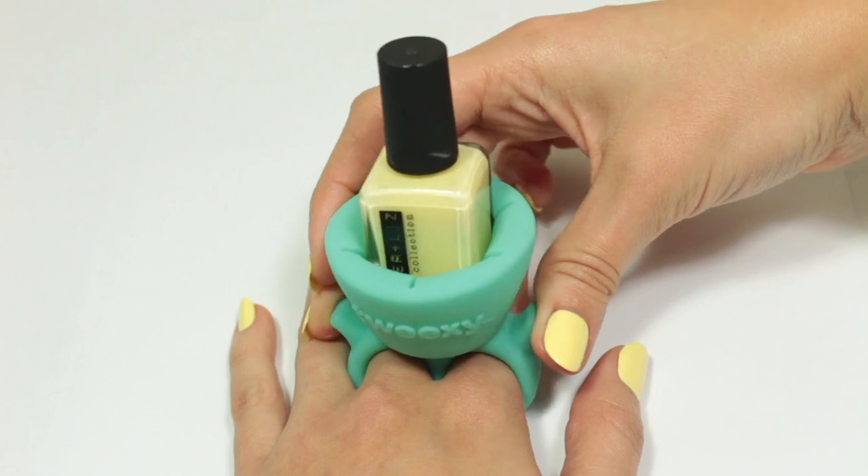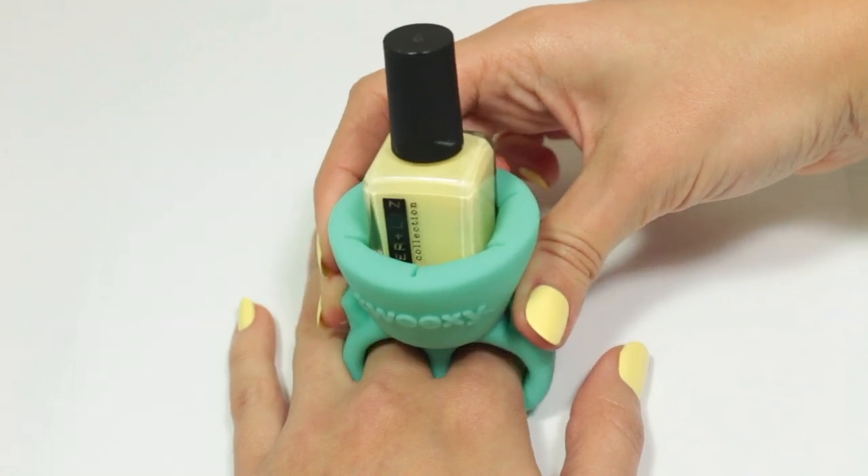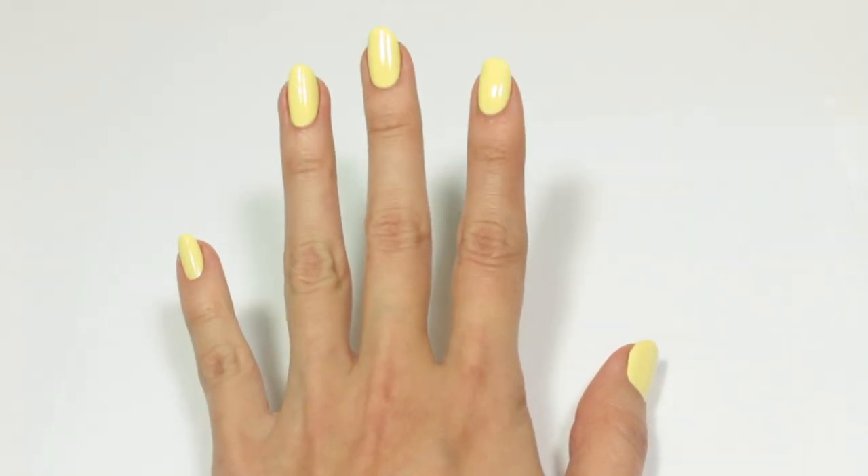And to remove Tweaksie without messing up your newly done manicure, you just squeeze on the tabs again and then lift up off the fingers.